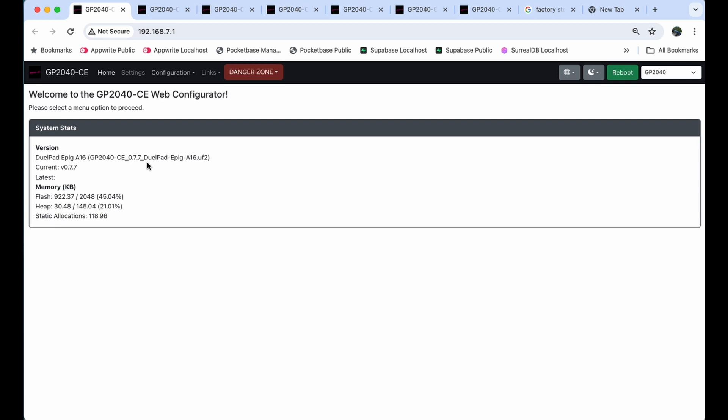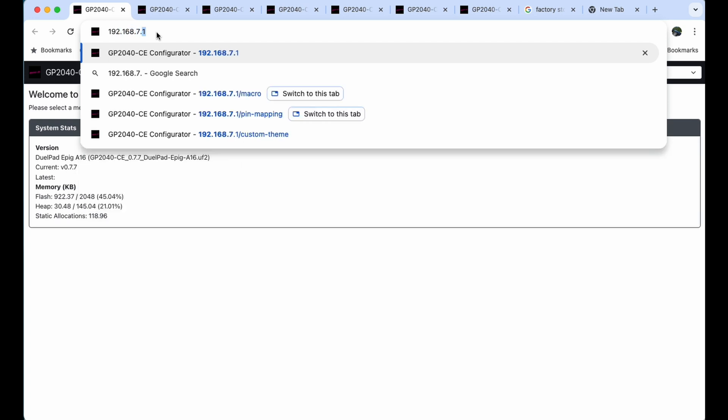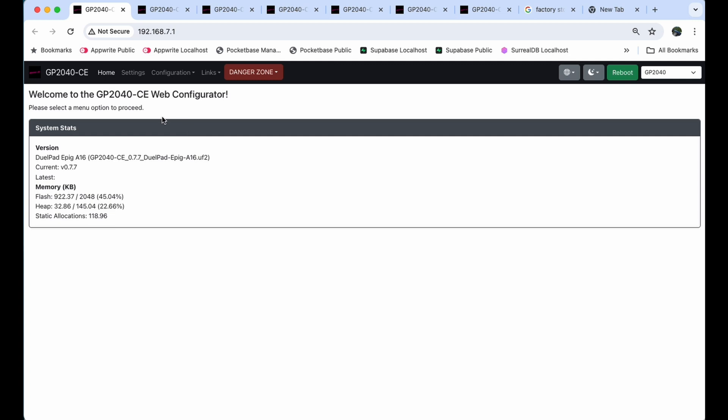Hold down the start button on the top right and plug it into your laptop — Mac, Windows, or Linux. You'll notice the screen changes to almost like a computer terminal with a website address. Type in 192.168.7.1, press enter, and you will see the home page appear. You are now connected to the controller. I'm currently running firmware 077; anything this version or newer should work. The first thing you want to do before doing anything is back up the settings.